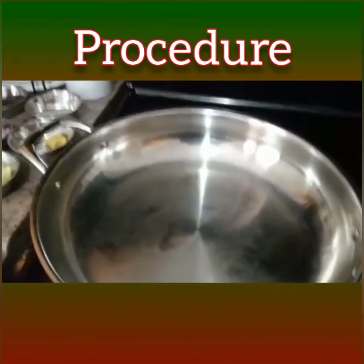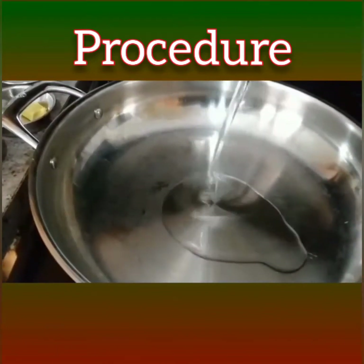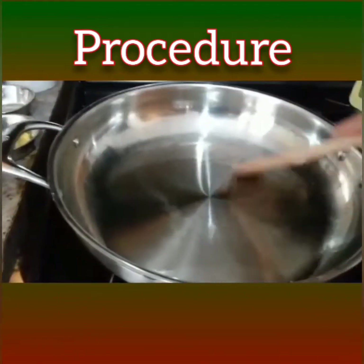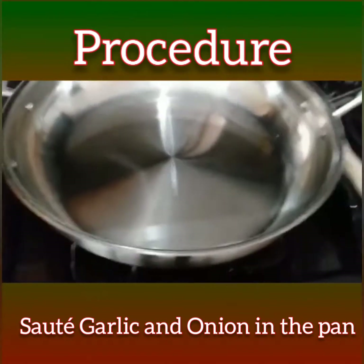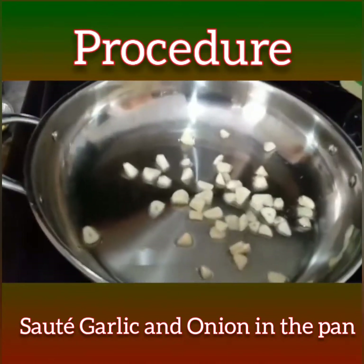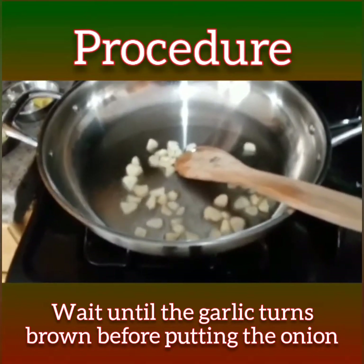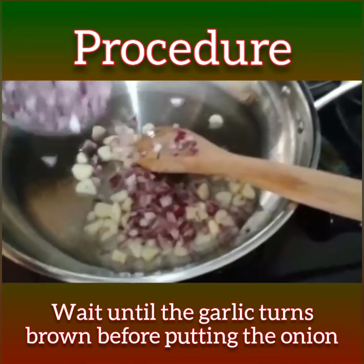I'm going to show you how to cook it now. First, of course, I put the pan and heat it up, then I'm going to put a little oil. I'll wait until it's hot, then I'm going to put the garlic first. I have to wait until it turns brown.